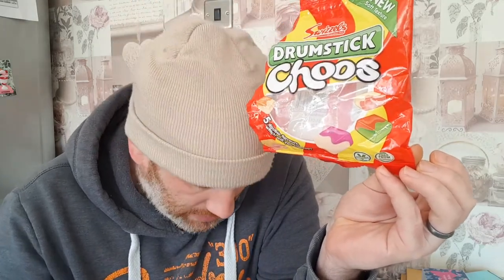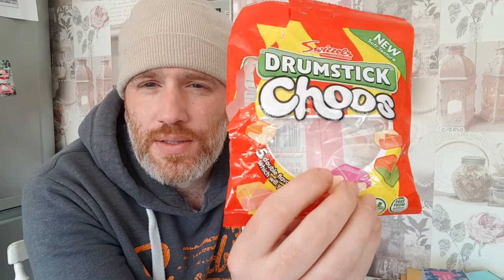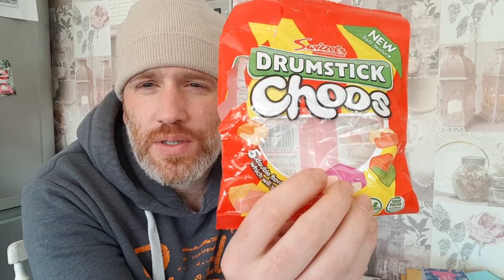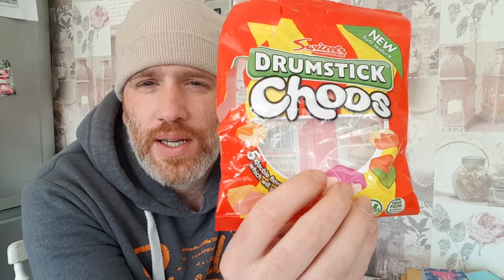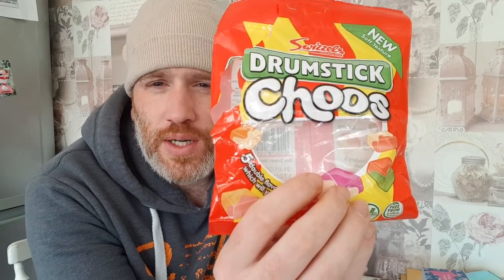I did have one — I can't remember what flavor I had. I think I just had the plain drumstick one. It was nice. It's not as tough as a normal drumstick. I tried to snatch onto old Vincent's sweet reviews. Anyway — drumstick chew. I can't score because I've only had one and I've forgotten what it tasted like. I guess it's just like a drumstick in a little chew-it sort of shape.